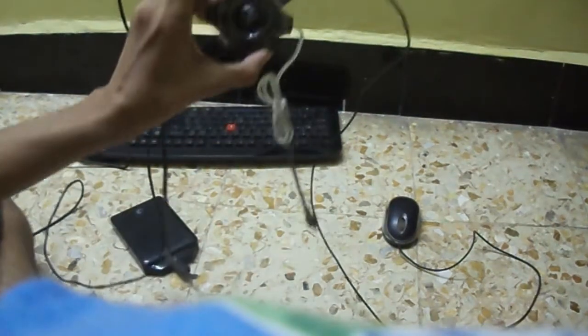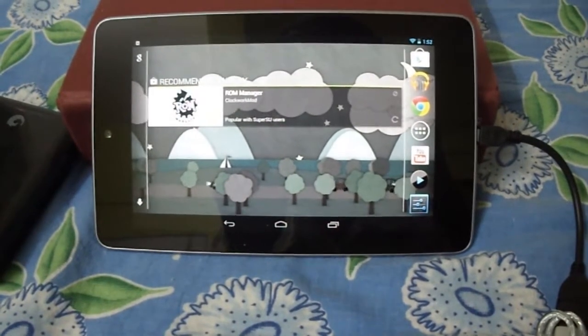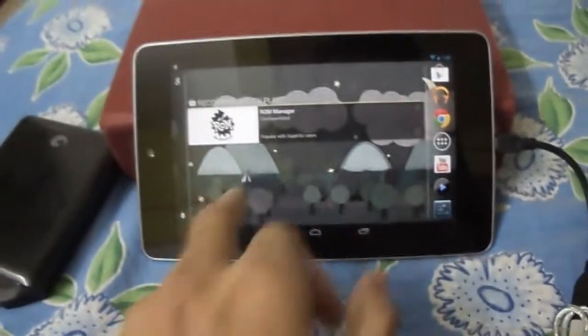See, I have connected the OTG cable to my Nexus 7, and the keyboard, mouse, as well as my 1TB hard disk have started.